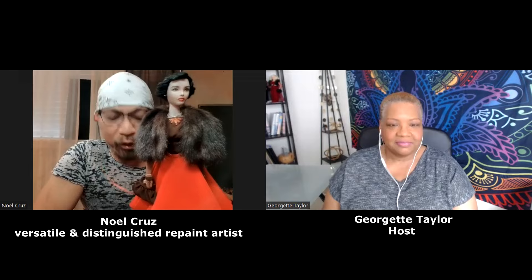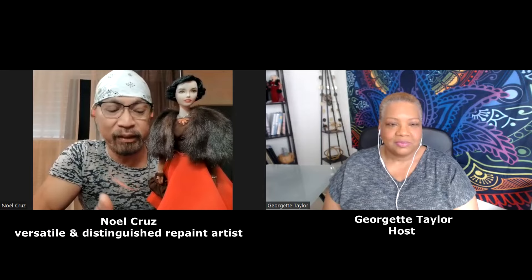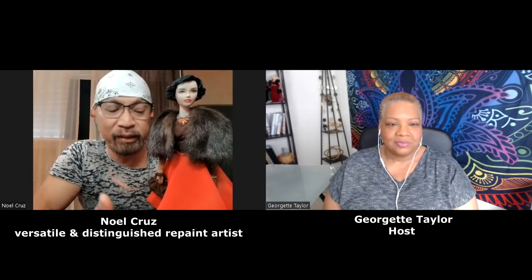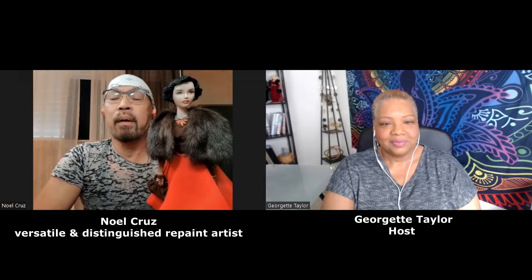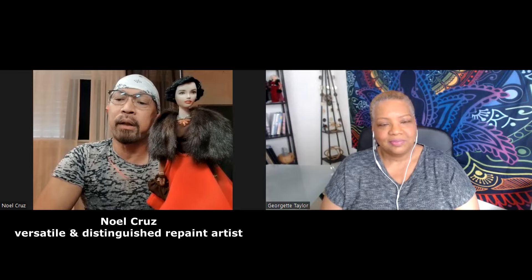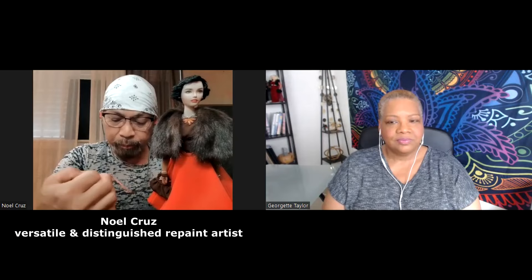I'd like to share my most special doll here — my most special work. She holds a lot of meaning for me, because this is a doll that I made after my mom. This is a Gene doll created to look like my mom — the Gene doll by the brilliant Mel Odom, and she's about 15 inches tall. Whenever I first started repainting, I already thought about doing a tribute doll of my mom. For me, it was very important that I honored my mom and paid tribute to her using my skills as an artist.